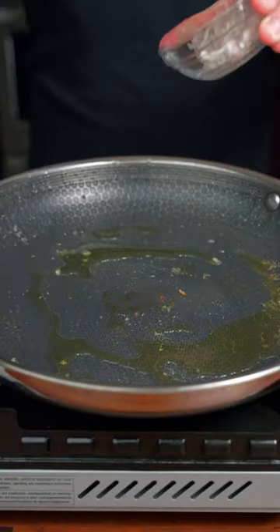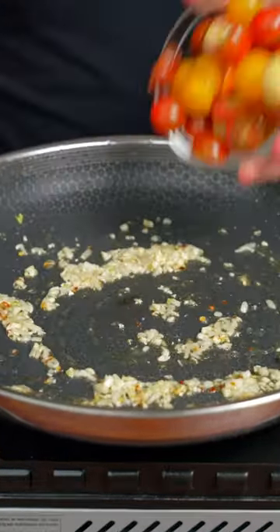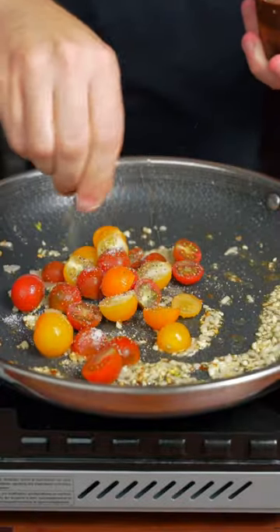Now in the same pan we're gonna add some minced shallot, a little red chili, and some minced garlic. After about 30 seconds we're gonna add some tomatoes, season with a little salt and black pepper.